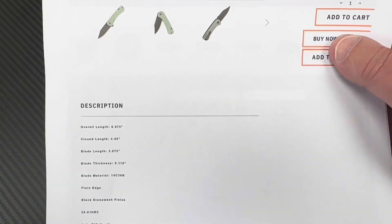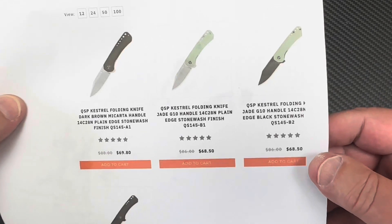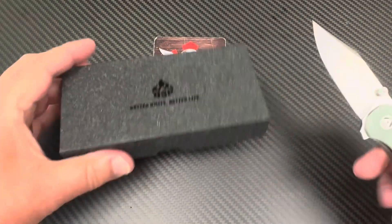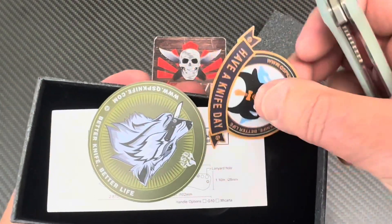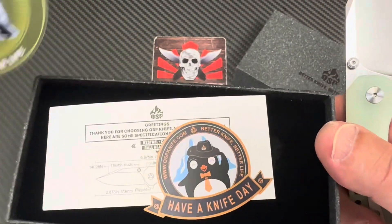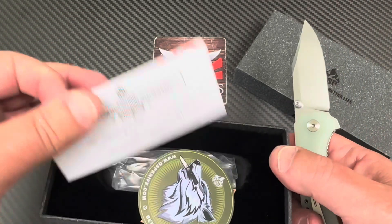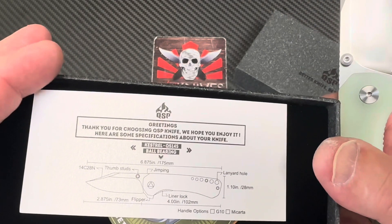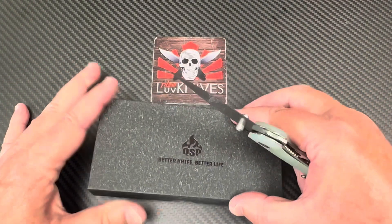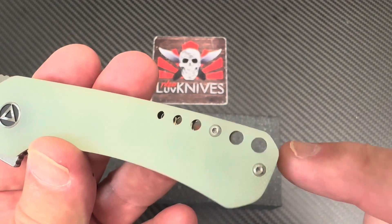It's not a real under-three-inch blade, so if you're looking for a user, 14C — right. I don't see a designer attributed to this, but here it is: the Kestrel. Let's take a look. It comes in this box. There's a 'Better Knife, Better Life' penguin inside — 'Have a Knife Day' — and thank you for choosing the Kestrel. There are your stats.